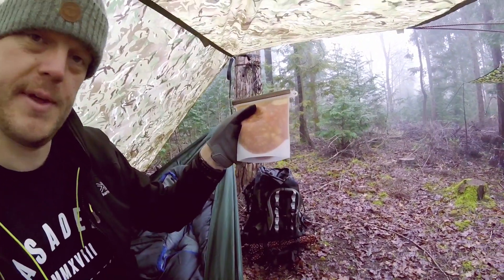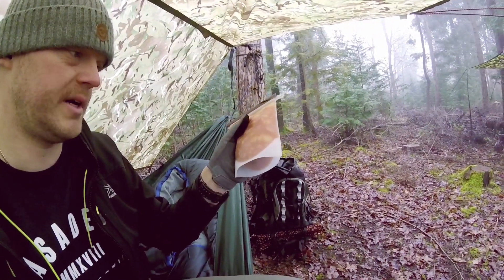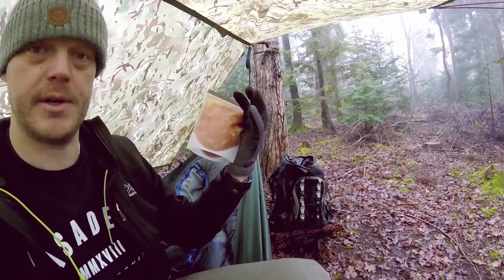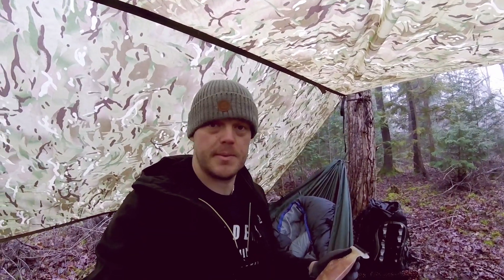I've got the food kit all packed away and this is my all-day breakfast — the healthy option today — all warm in this silicone bag. It is a bloody great idea from Dan. I'm now going to enjoy this, relax, and enjoy the scenery. Catch you in a bit.